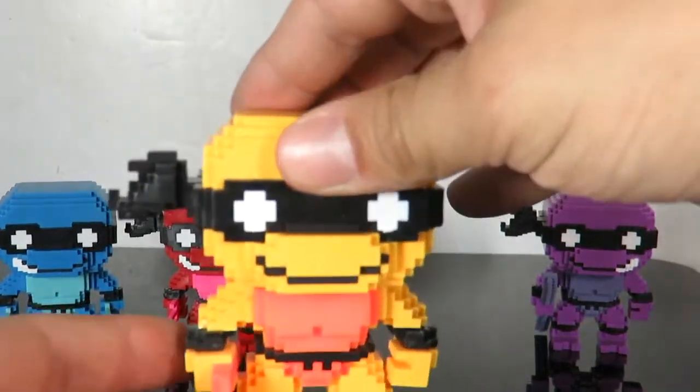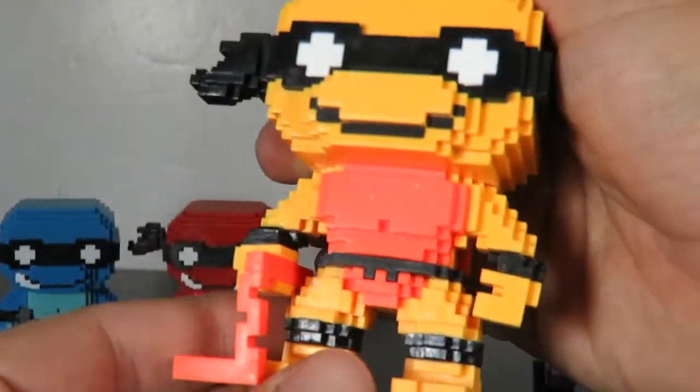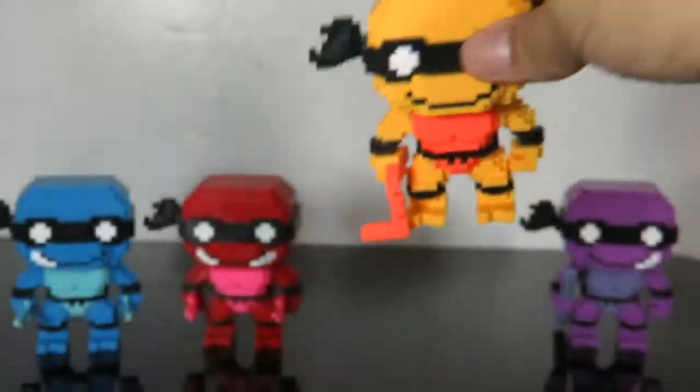And there's Mikey. This is a really interesting color for him too — I do like it a lot. I like how all their bandanas and knee pads and everything are black. It makes the figure look a lot different. He's got the nunchucks in his hand.